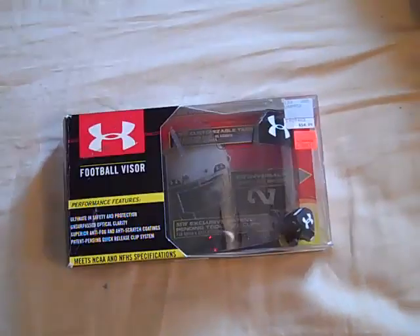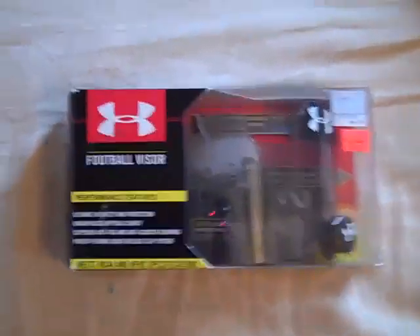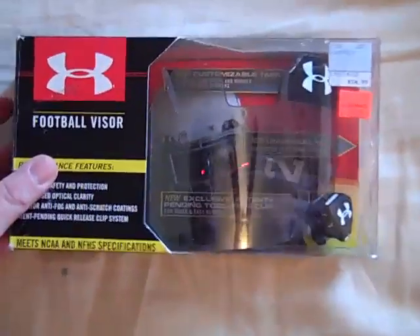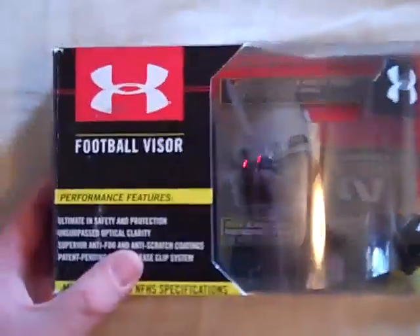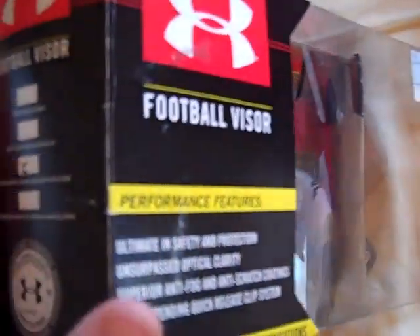I picked this up not too long ago, and I haven't ever purchased an Under Armour football visor. A long time ago I had a Nike visor, but I've gotten rid of it since, and I haven't ever had an Under Armour visor. I've seen a bunch of them.